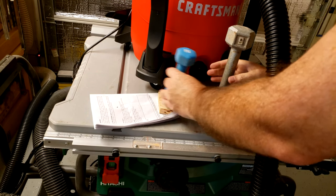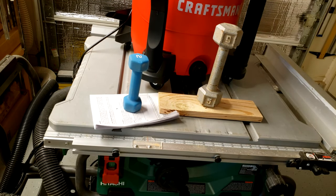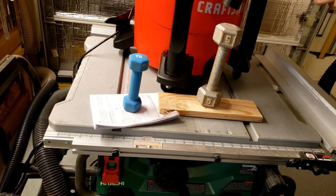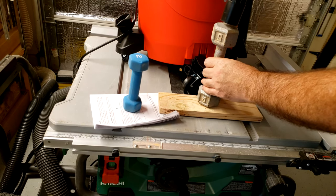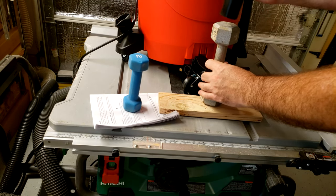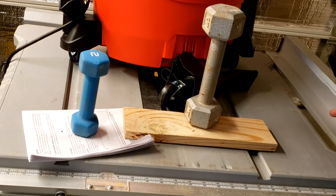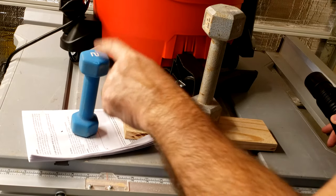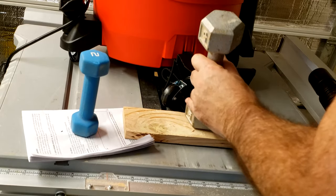Now we'll see if we can do five pounds. Nope — looks like it'll do two pounds, it'll do a piece of wood, but it won't do a five-pound weight. And the wheel fell off.